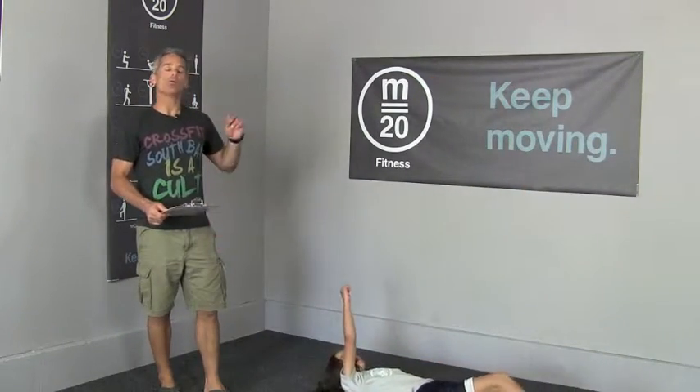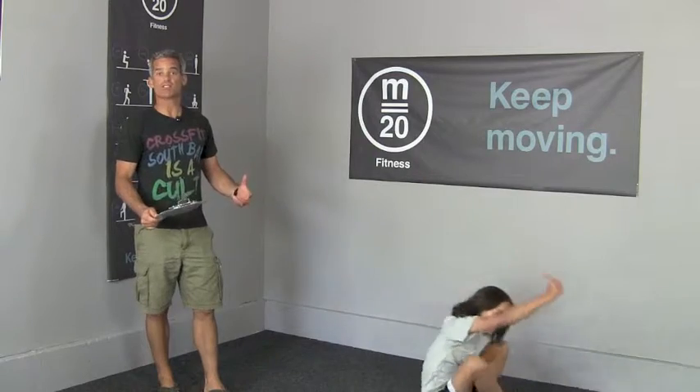She'll do four more get-up-and-downs, and then after completing those four, go back to jumping jacks for the rest of the second minute.